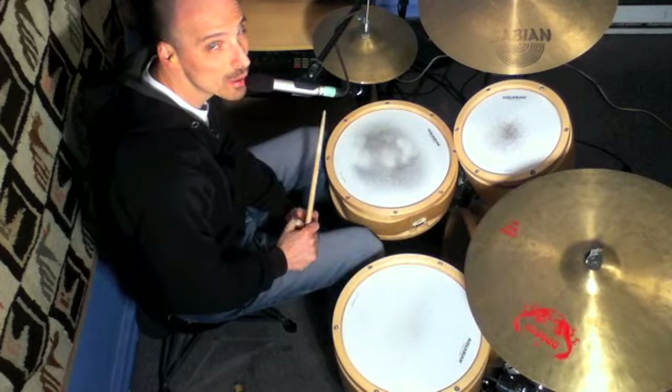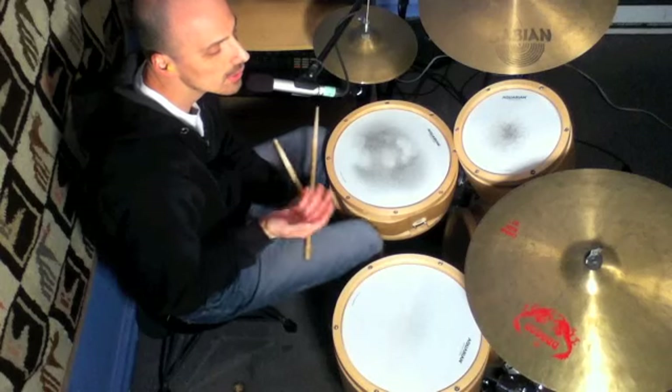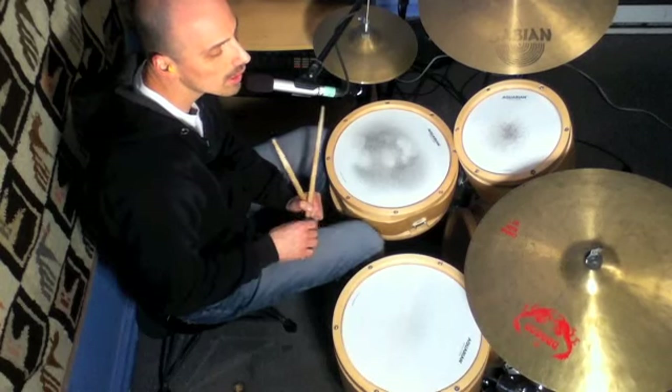So the bass drum is just pumping 8th notes: 1 and 2 and 3 and 4 and.